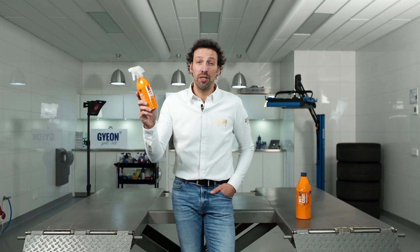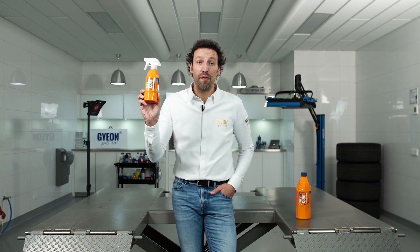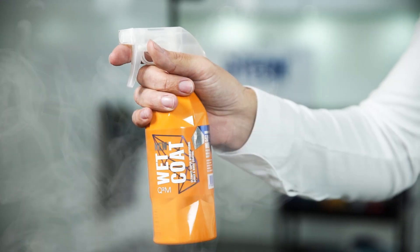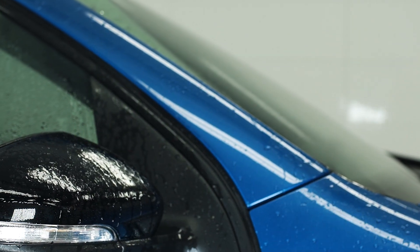GYEON WetCoat — the ultimate spray and rinse hydrophobicity booster, now with a tweaked formula for even more durability. Let's give it a coat. When using this product, it's really important that your car has been washed and rinsed. This product is not for use on dry panels.